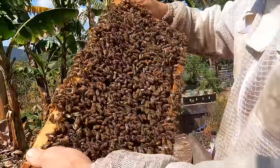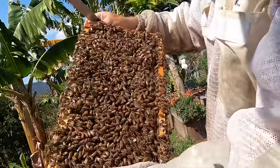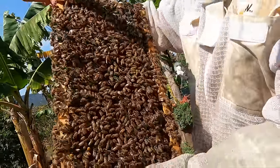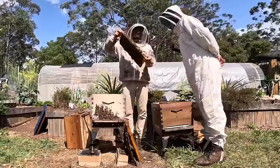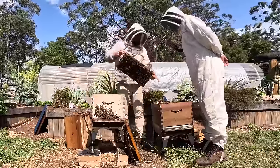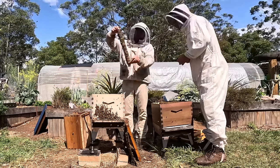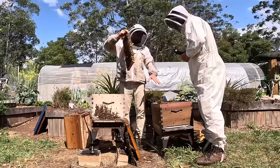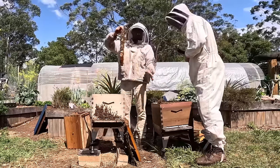Young bees that have just emerged from the cell stay inside for three weeks, and then when they get older they graduate to becoming field bees. When they're young they don't actually know where they live — they just stay in the comb. So we can shake them in and they'll stay. We can't tell them apart by eye but we know some will stay in the box and some will return — we want to get as many in the box as we can.